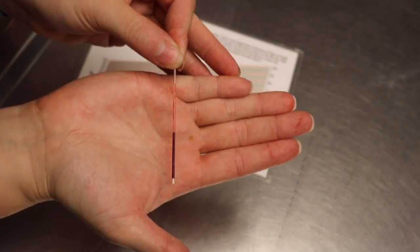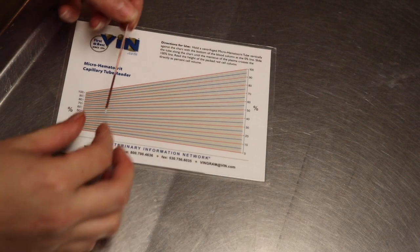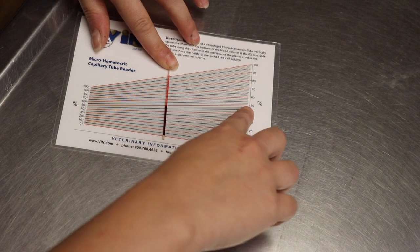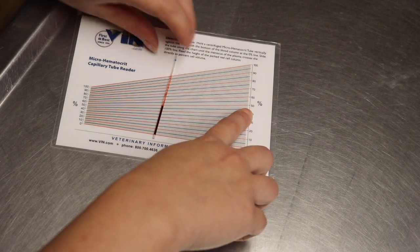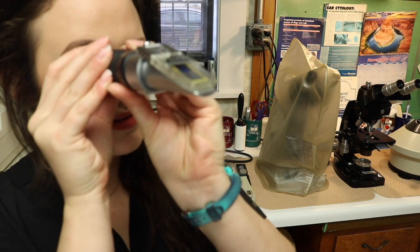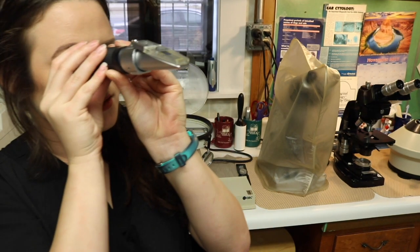Once my sample is spun, I'm going to use this hematocrit tube reader card. Starting with the clay at zero, I follow it over and it reads just below 50, so I'll call that 48%. To do my total protein, I'm going to break the hematocrit tube in half, hold it up to the light, and read the sample — it looks like a total protein of 6.8.